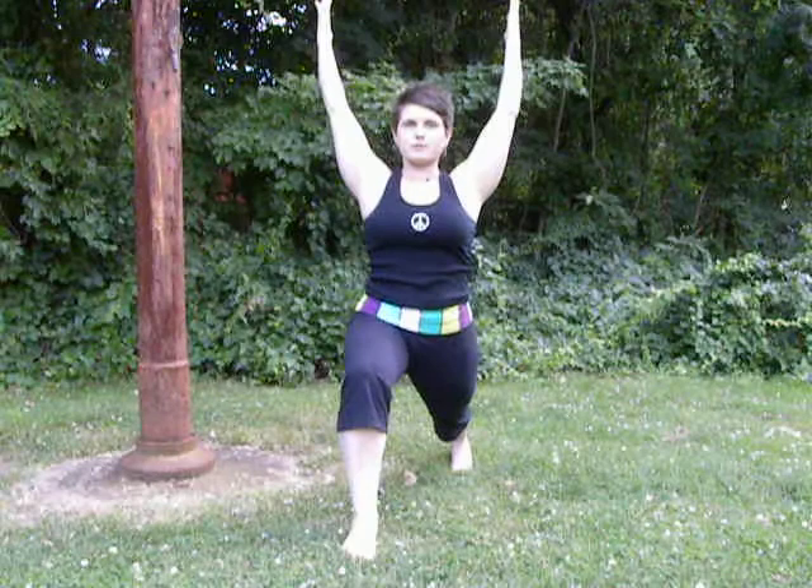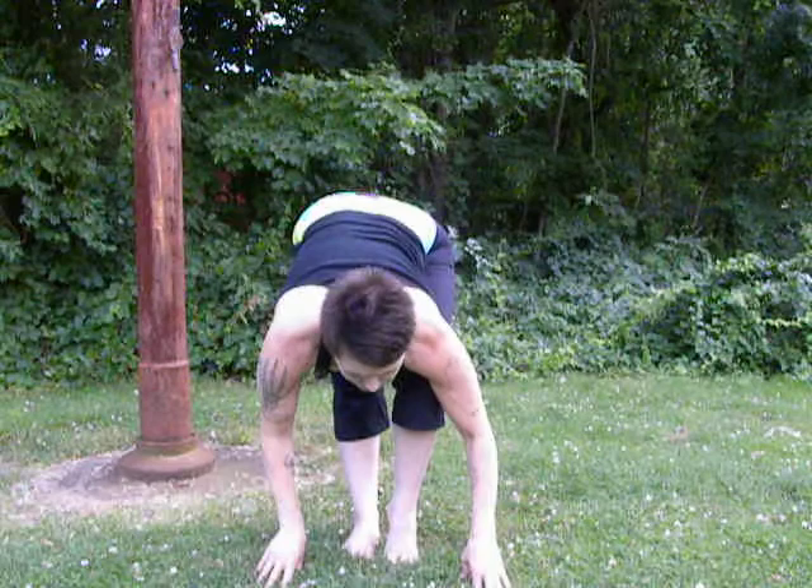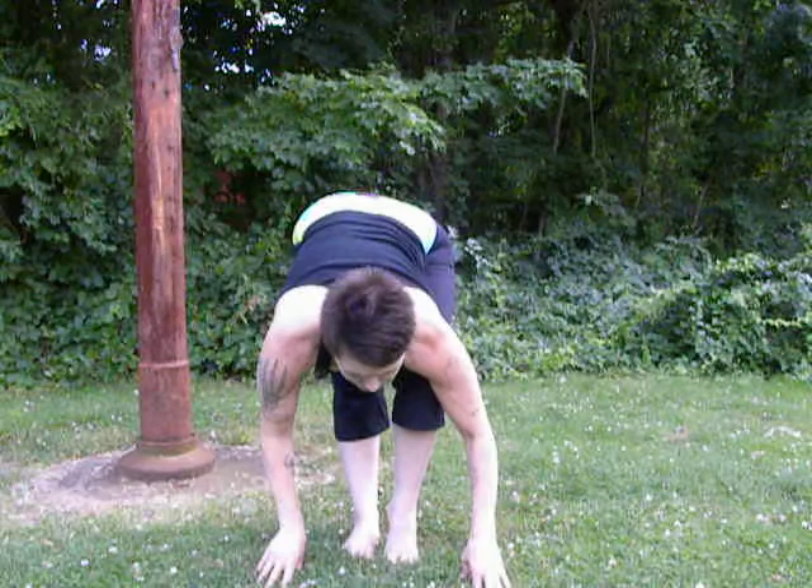Always remembering to relax the shoulders. Take the hands down to the earth. Stepping the foot forward, bending the knees one and then the other. Stepping the feet wider, swaying the hips with the knees bent.